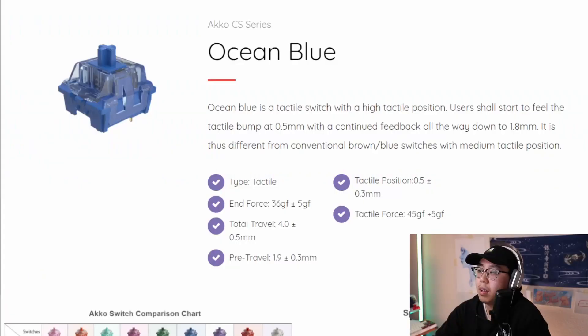They come at a super affordable price of 22 cents USD per switch, or $9.99 for 45 switches, meaning you can support most layouts for just $20. They have an actuation force of 46g, a tactile gram force of 45g, 4 millimeters of travel, 1.9 millimeters of pre-travel, and a tactile position of 0.5 millimeters. I'll leave a link to the switches in the description for you to check out the full statistics.